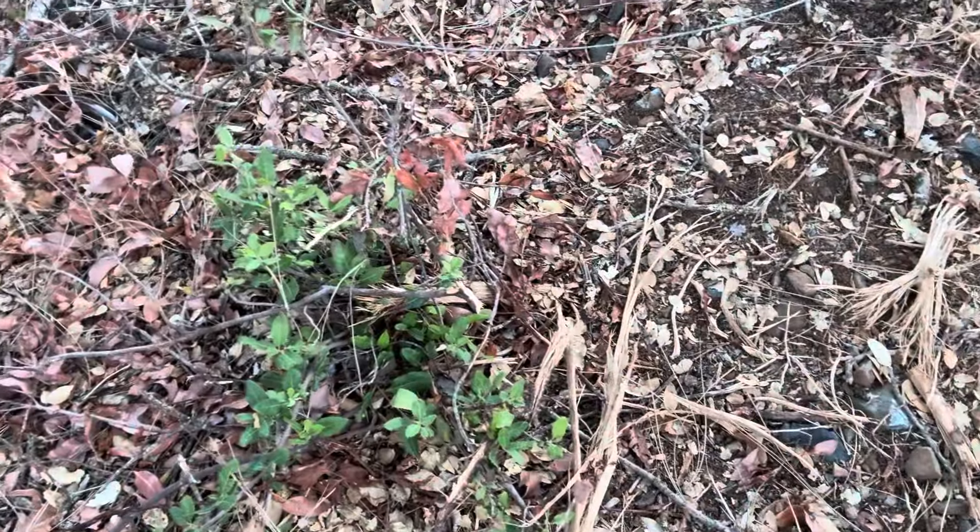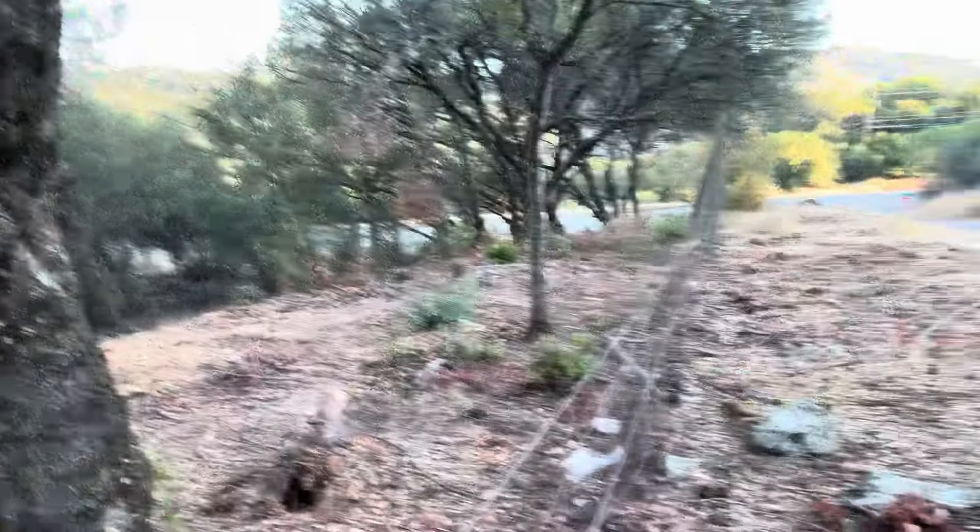One of the problems is that all this stuff that got shredded is going to grow right back. All these species — like live oak and toyon and everything else — are fire-adapted, and their response to fire, or being shredded or mowed, is to sprout right back.